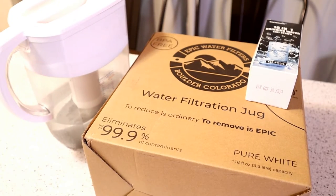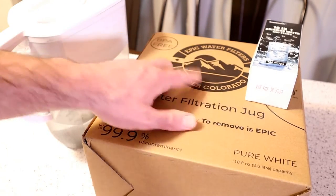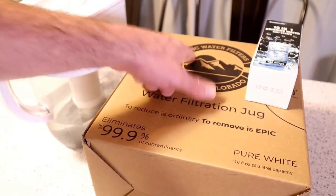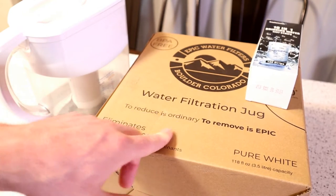Hey, what's going on everyone? Welcome to Nine Walls Guide to Review Channel. Today I'm going to review a product from Epic Water Filters. The company sent it over to me, so I really appreciate that. It's the Epic Water Filters Boulder, Colorado Water Filtration Jug.